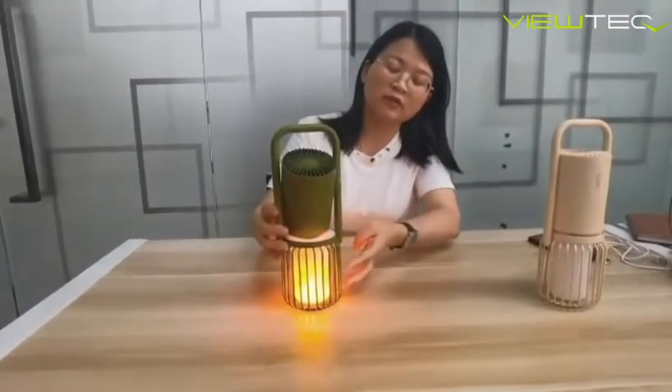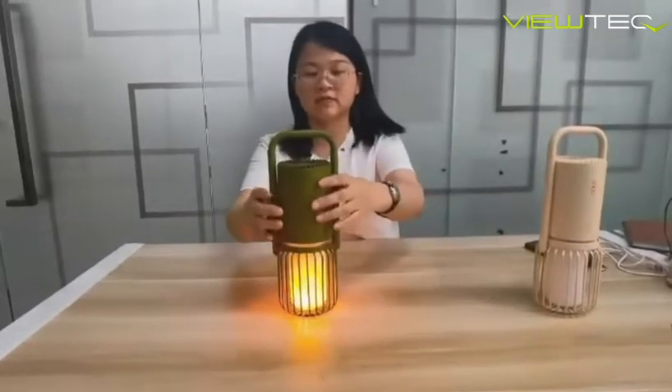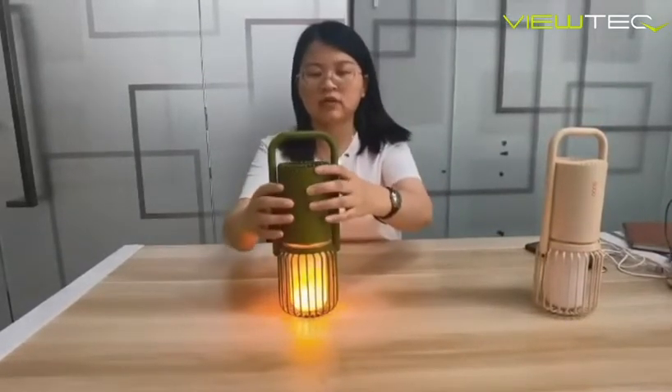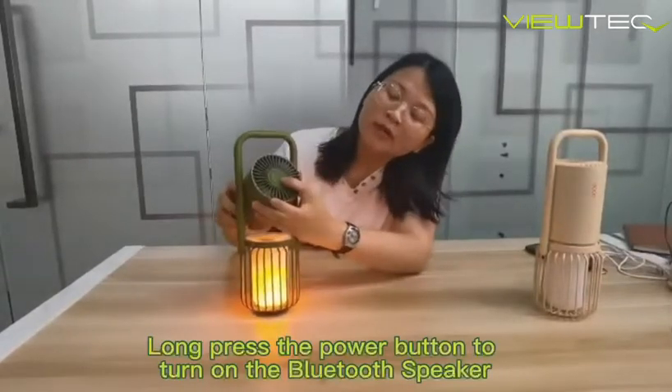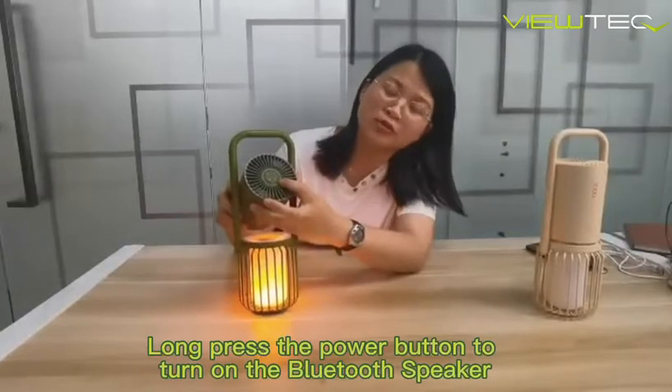The flame blinking mode is like dancing. Long press the button to turn on the Bluetooth speaker.